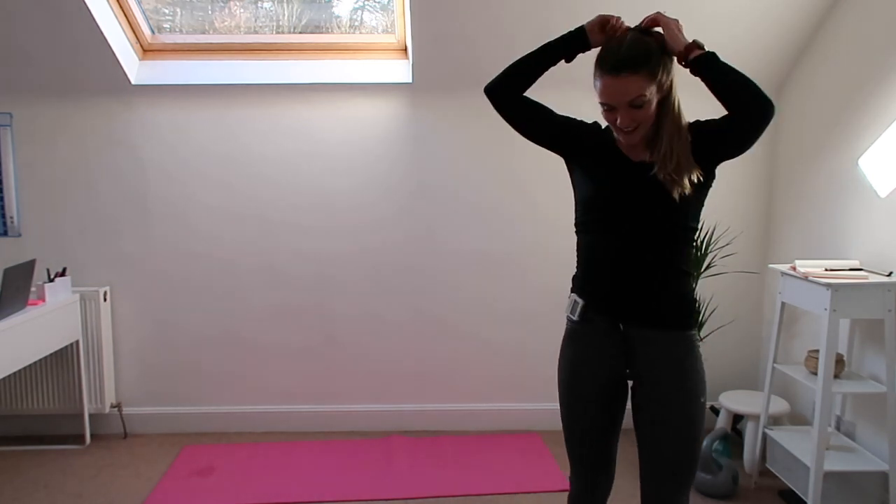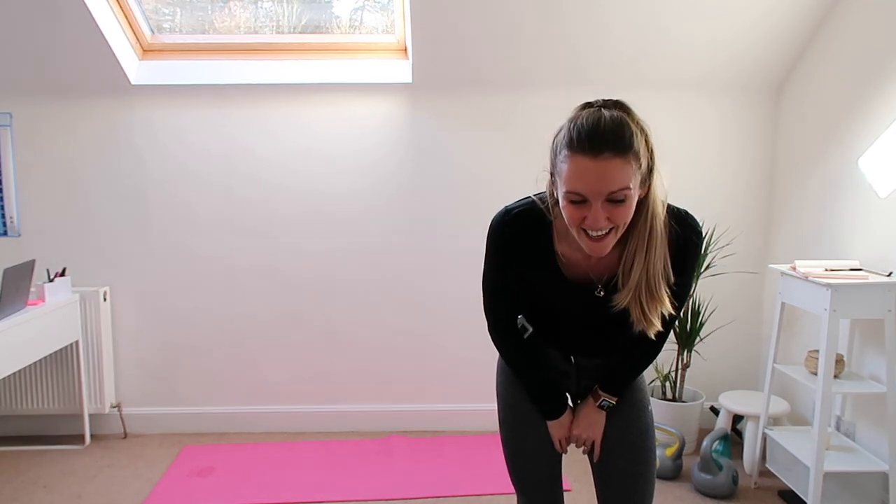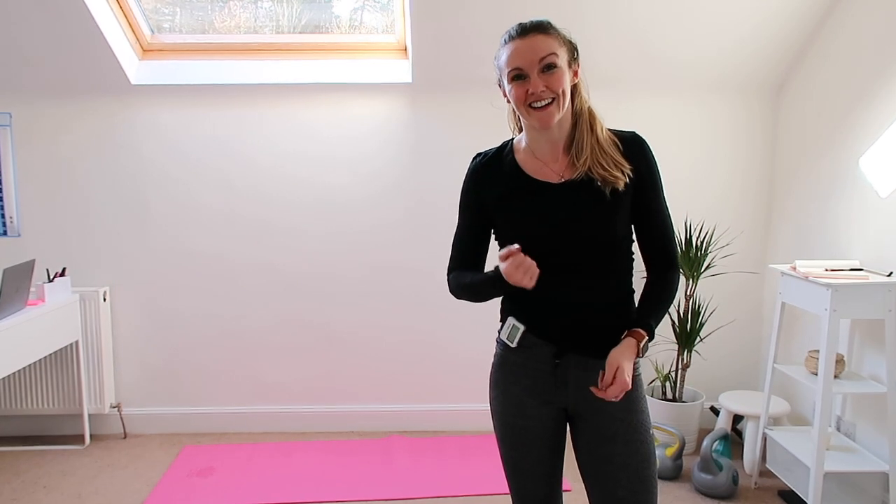Not every week is it going to feel easy — sometimes things just feel that wee bit harder, and that was me this week. But thanks for watching, thanks for taking part, enjoy it and let me know how you get on. I'll catch you tomorrow, bye!